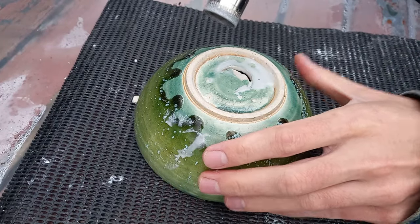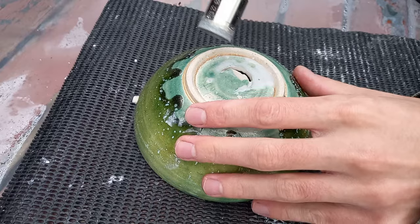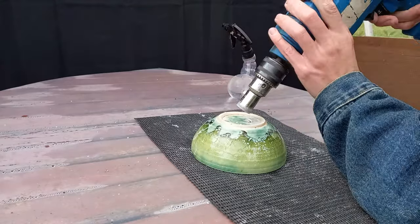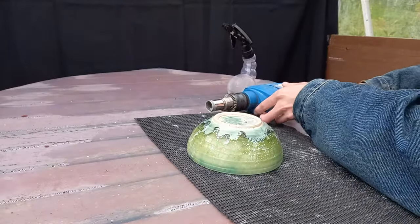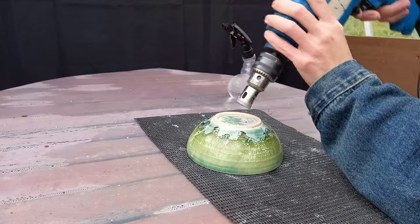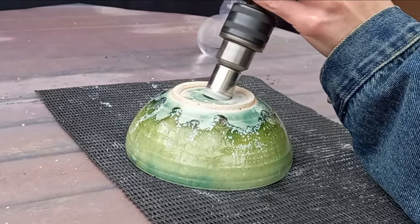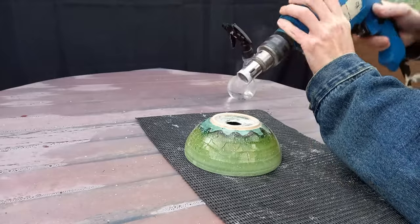I can see the tripod is bouncing around so you're probably on a wobbly ride — I have my tripod on the table. Let's rearrange that. There we go. We can see we are beginning to make an impression and gradually making our way through. Just continue as before — start the drill, put it in, then gradually work the bit upwards until we're vertical.